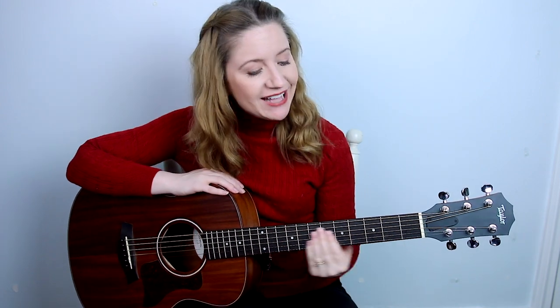Hey guys, it's Dylan Lane and today I'm going to be teaching you how to play Have Yourself a Merry Little Christmas on guitar. Before we get started, I've made you a song sheet to go along with this tutorial. It'll have the lyrics, the chords, pictures of my hands on the chords, as well as the strumming pattern. I'll post a link to that in the description box down below.